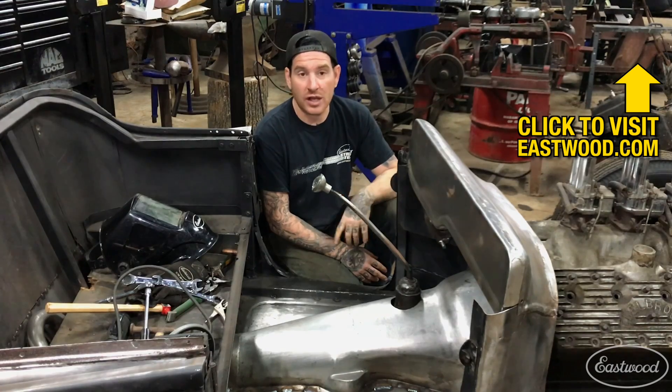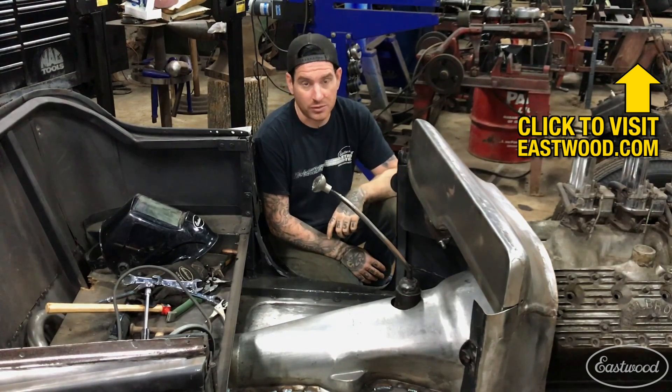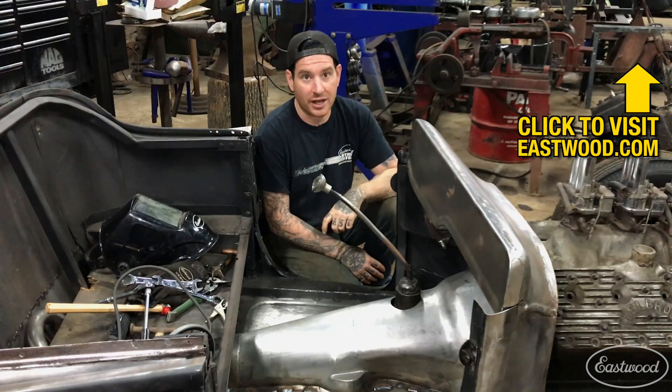That's all I got for this one. I appreciate you guys watching. If you want to learn more about the products that you saw in this video, you can click the link down below, or you can visit eastwood.com to get all the tools you need to do the job right.